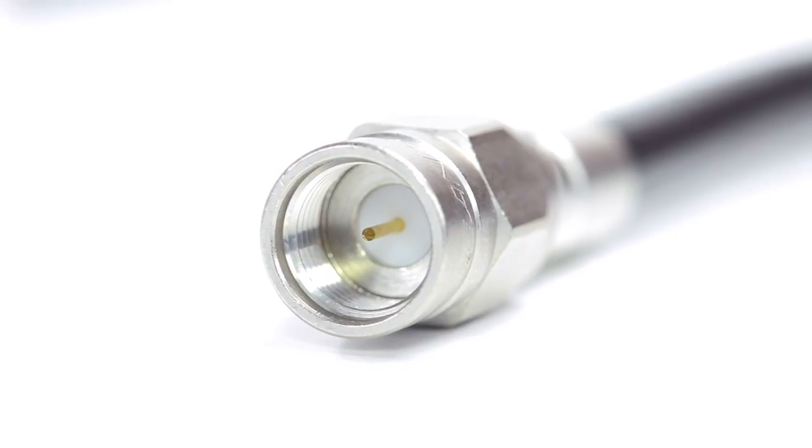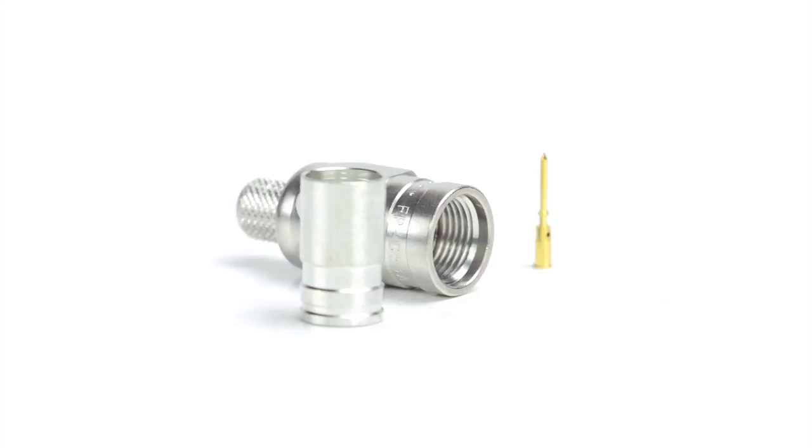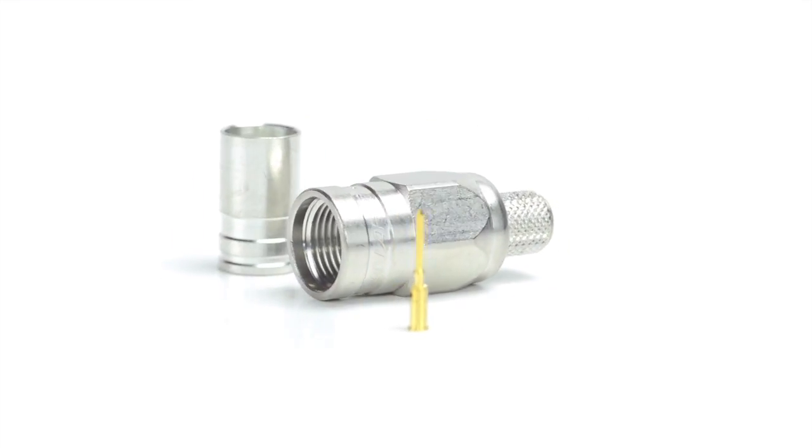Congratulations! You have successfully installed the F-Type connector. For all of your cable and connector needs, choose Show Me Cables.